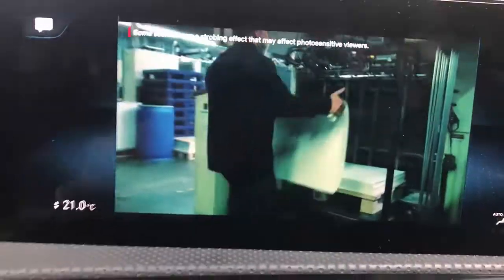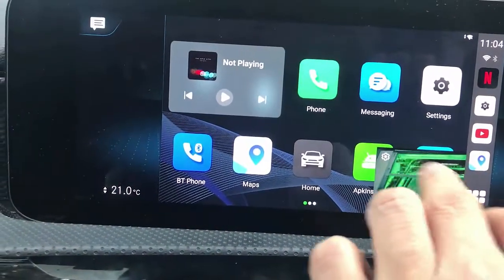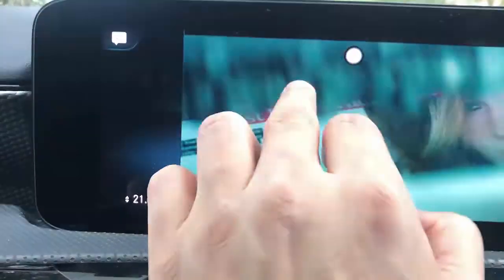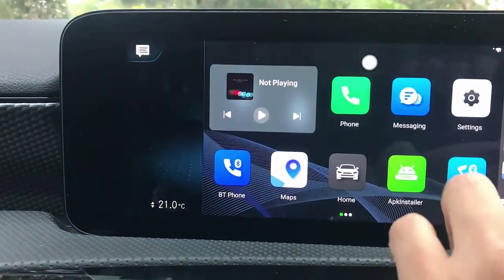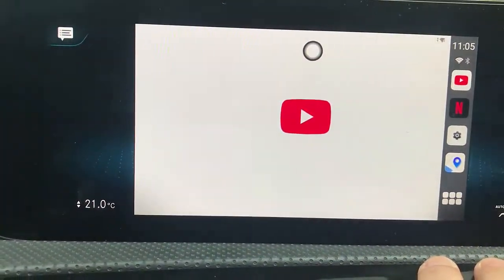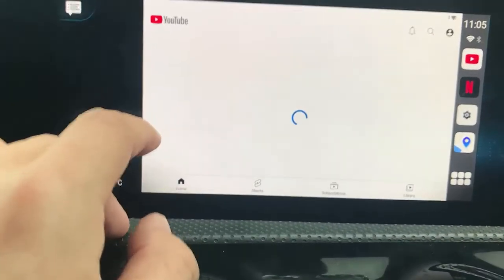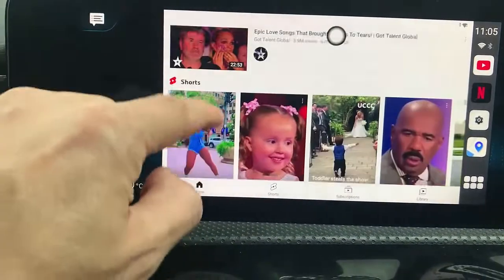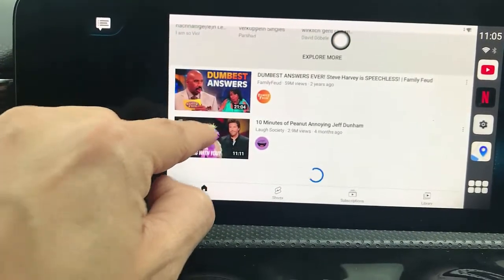You can skip everything. Let's exit from here and go to YouTube now. YouTube is going to start loading, and of course you can entertain your kids with YouTube videos here. Let's watch this one.